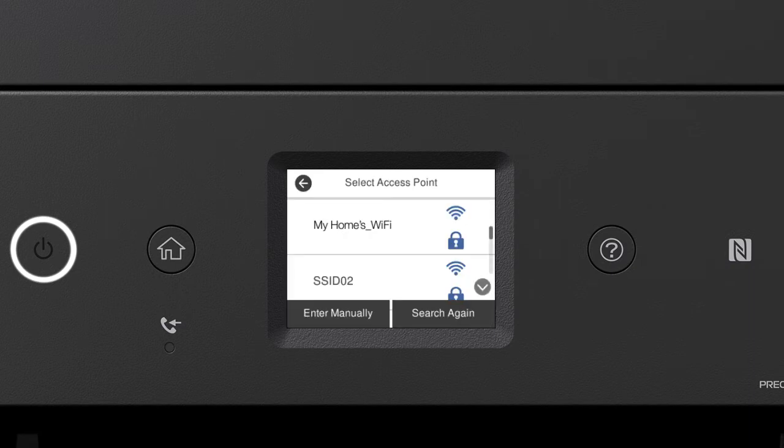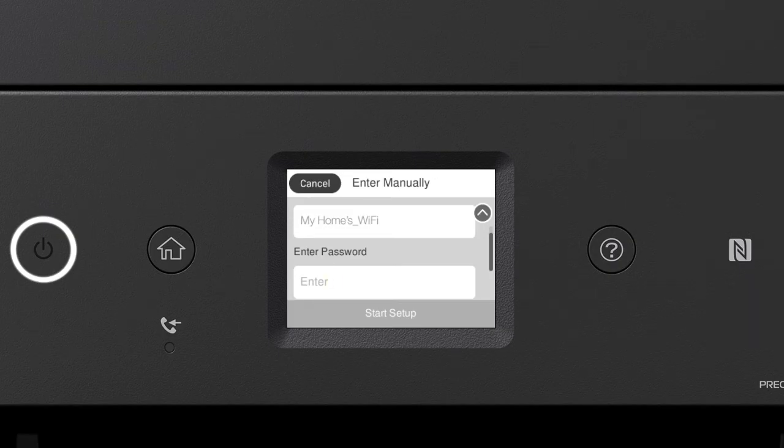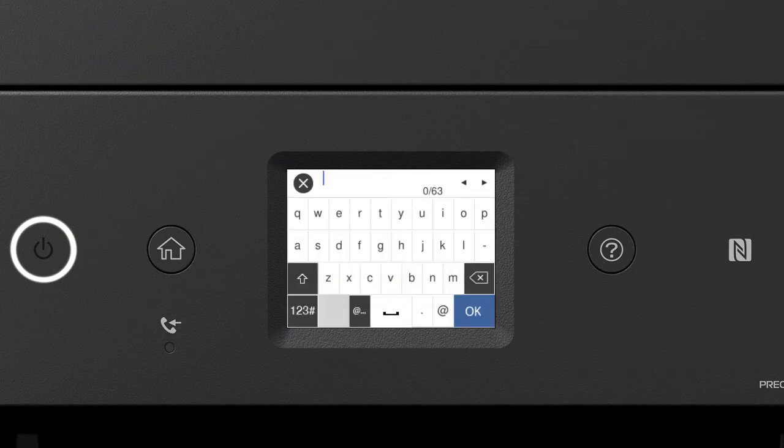Tap your network's name, then tap the Enter Password field. Next, enter your wireless password. If your password contains upper or lowercase letters, be sure to enter them in the correct case. Tap the uppercase icon to enter uppercase letters, or the symbols icon to enter numbers or symbols. Tap the delete icon to delete characters, and tap Space to enter a space. When you're done entering your password, tap OK.